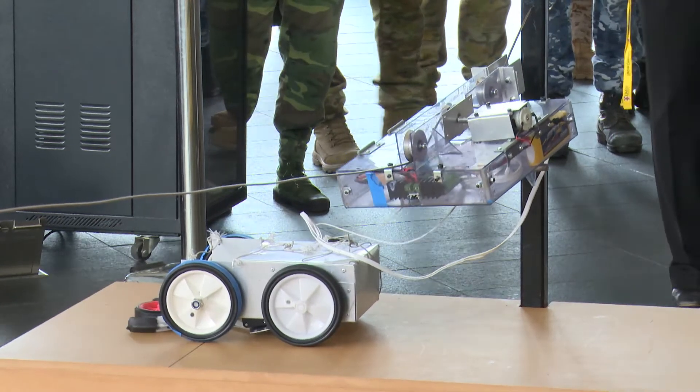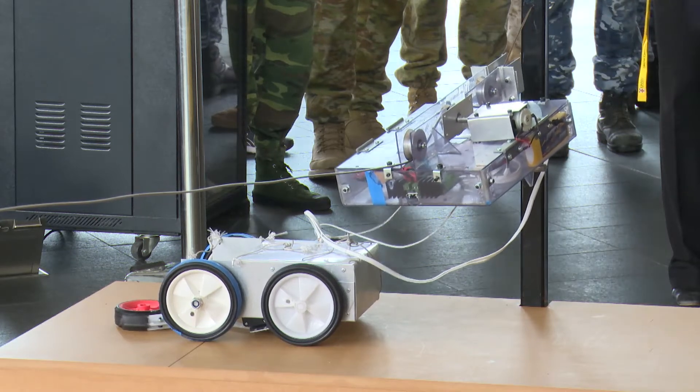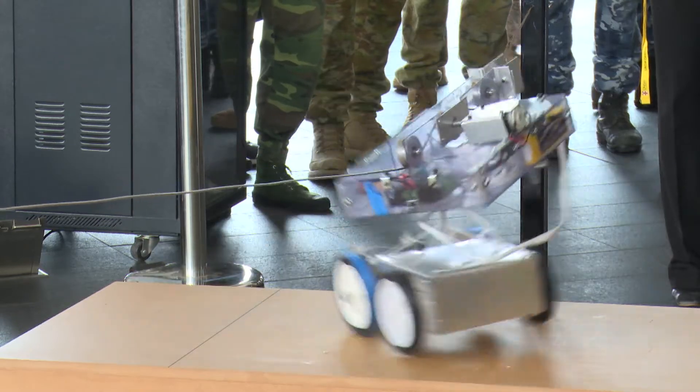There is movement. There are claws just edging the payload. It looks like it's got control. Yes. Will it retreat? Yes.